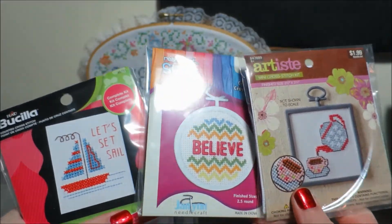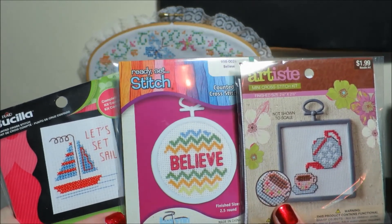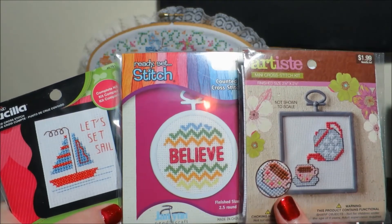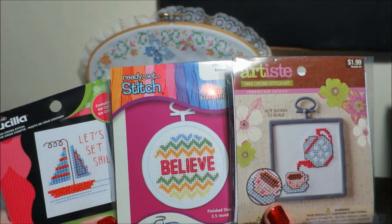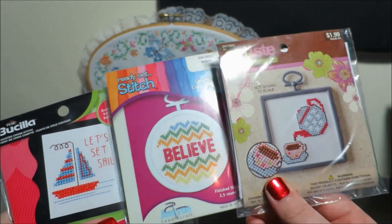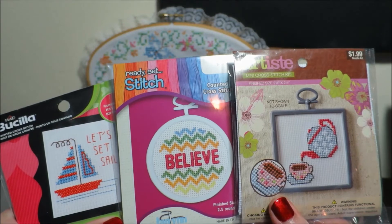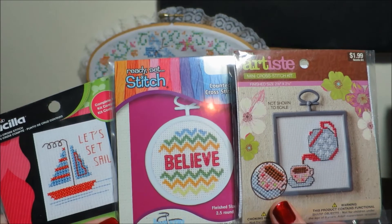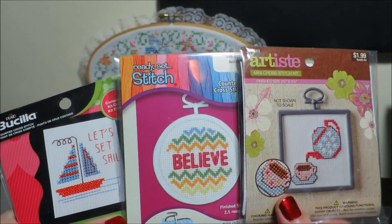We're just going to go until they're finished. I'm going to guesstimate that it's going to take, like, 6 months to do all 3 of them, considering that they're only 5-minute long videos and I don't know yet if I'm going to stitch on these off-camera or if the whole stitching process will be put on camera for you guys to see. So the best guess is 6 months, and at worst it's going to take us all year — which I don't really mind that very much.